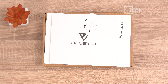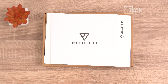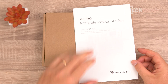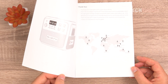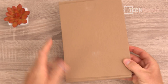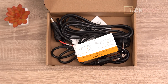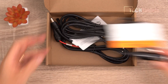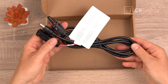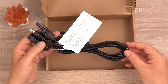Here's what's included in the box with the AC180: a QC pass, a warranty card — the warranty period is 10 years with this model, which is very good — a user manual, and a QR code on the back for the website and app. There's also a box containing all the cables: a car charging cable, power cable, AC cable, and solar cables using MC4 connectors. A lot of brands don't even bother to include that solar cable, so it's great that it is.